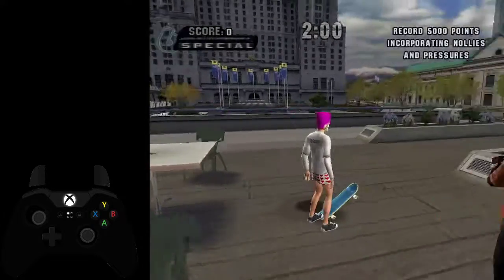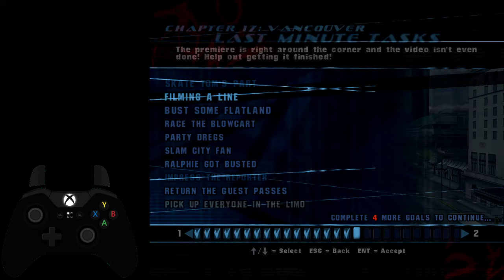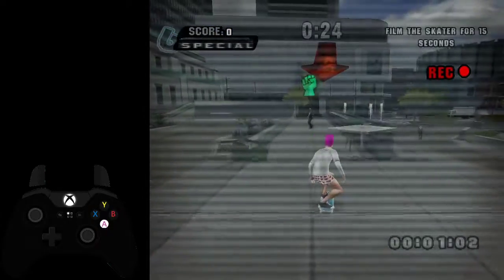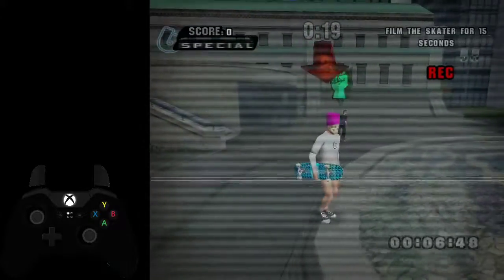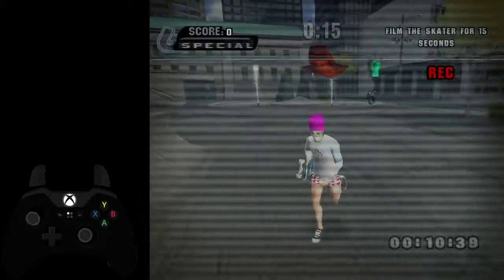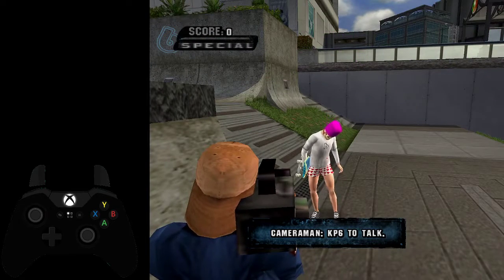So now here, enter your pressure, go over here, and for all intents and purposes, filming line would be right here. Just talk to Schizo, and you want to just follow him around. There's a small chance that if you time it right, you can just skip that intro bit after completing the nollie and pressure stance goal.